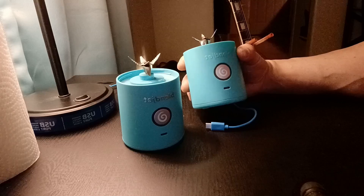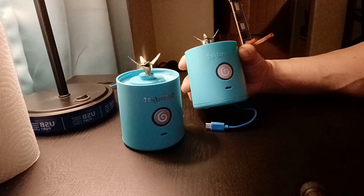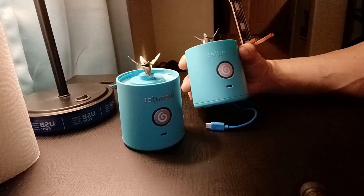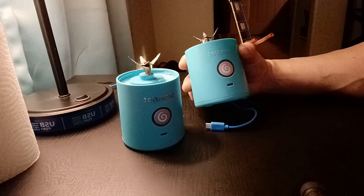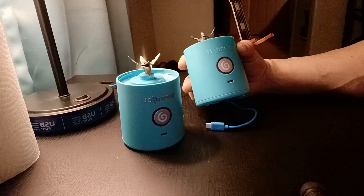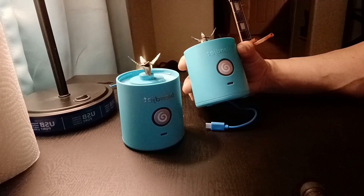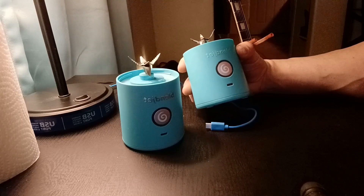So I plugged it in and was greeted with a pulsating purple light. I didn't know what to make of that, so I unplugged it, tried it again — pulsating purple light. I thought maybe the thing was locked, because I know you can lock them and it pulsates purple if it's locked. So I tried unlocking it, but it was never locked to begin with.